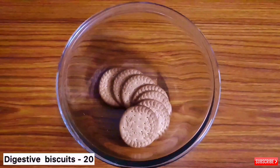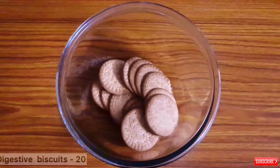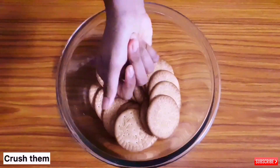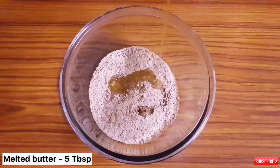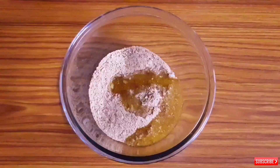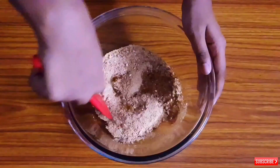Here I am taking around 20 digestive biscuits — it can be of any brand. Now I am going to crush them using the mixer jar. To this I am going to pour 5 tablespoons of melted butter. Mix it well.